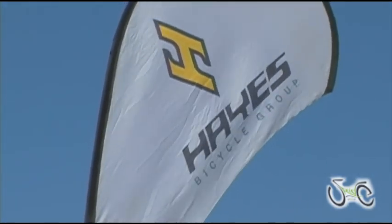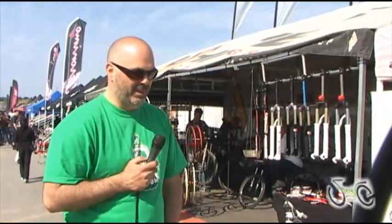Hi, this is Rich Travis from Manitou Suspension. We are at the Sea Otter Classic. It's 2010, and we've got some new forks to talk about. Specifically today I want to talk about dirt jumpers.